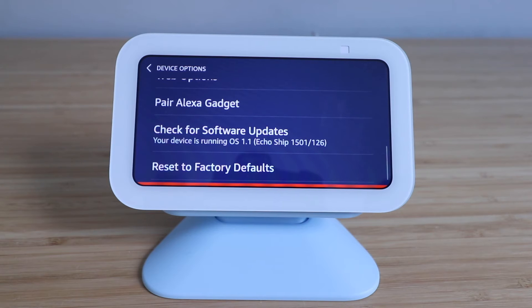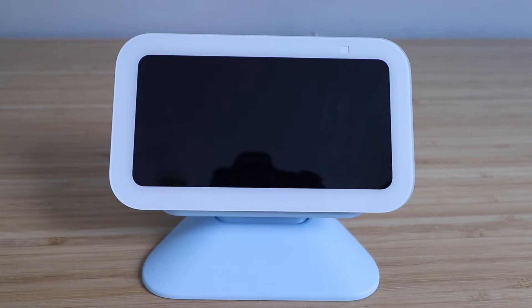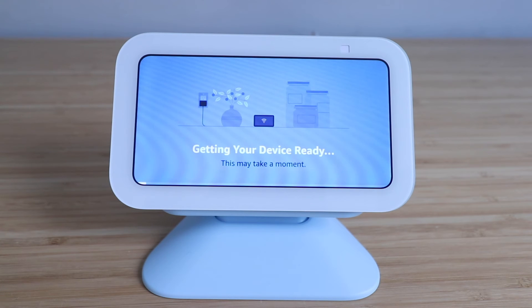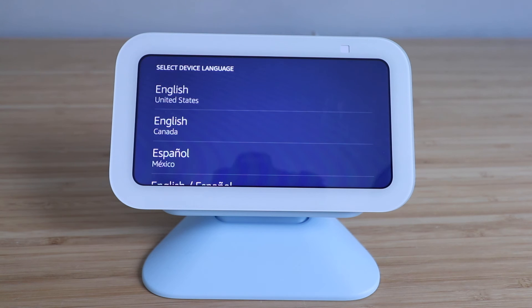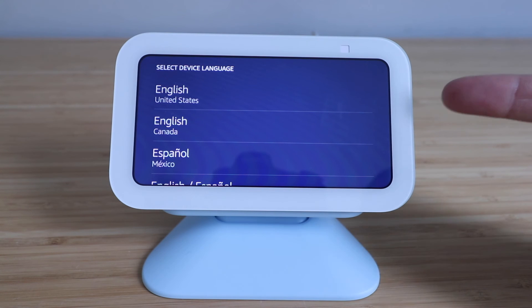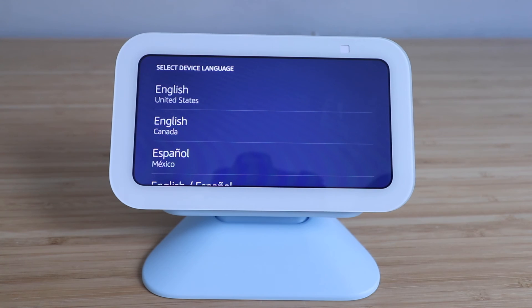Now it's going to factory reset your Amazon Echo Show 5. It took about one minute after I pressed the factory reset button for the Echo Show 5 for this device to completely factory reset. And then this is the screen that pops up. Now we're ready to set this back up on our device.